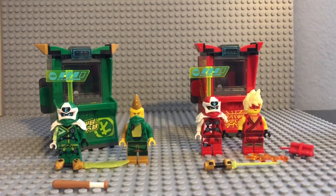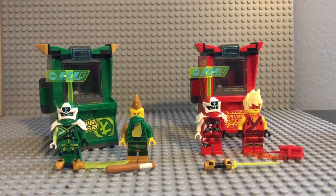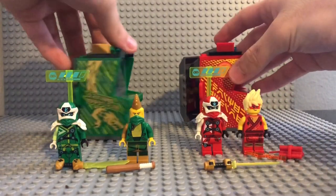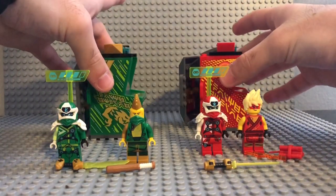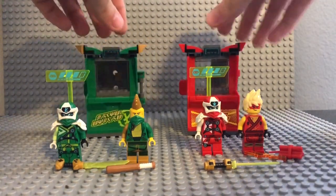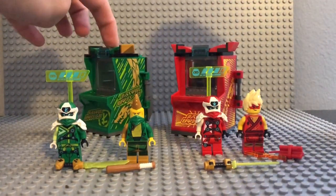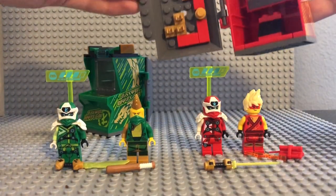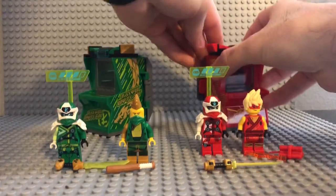Obviously the bat is for Lloyd and the flame and TNT are for Kai. I'm trying to keep up with the actual show myself — I'm starting at season 1, so I've got quite a bit to go, but I'm excited to see what they've done new. It doesn't come with too many stickers — it comes with eight stickers: four here and four on the other one. I actually kind of like this whole Arcade Pod thing they've got going on; definitely could be usable.